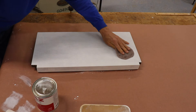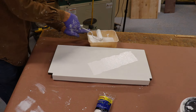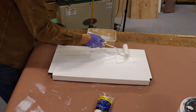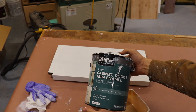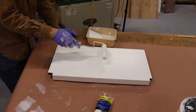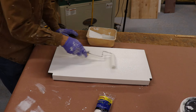Apply two coats of primer using a Purdy White Dove or similar high-quality roller, then lightly sand after the second coat has dried thoroughly using 220-grit abrasive. Step three is to paint. Apply two to three coats of a high-quality enamel paint using the same type of roller. My favorite paint for cabinets is Behr Premium cabinet door and trim enamel because it flows out so well — it's self-leveling — and because it's enamel, it provides a nice durable finish. Don't skimp on paint because you want it to flow nicely and not leave any roller or brush marks behind.